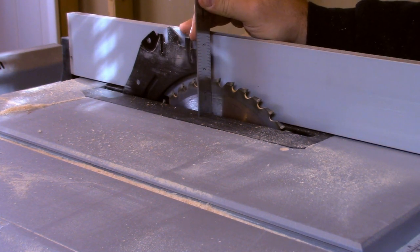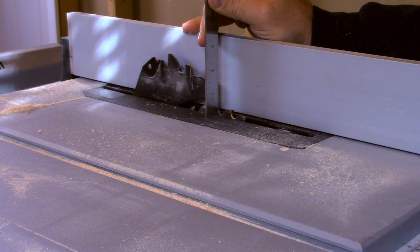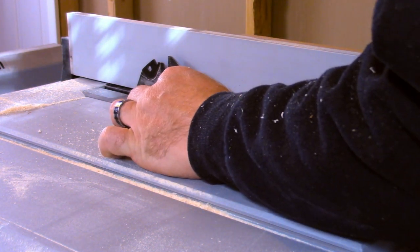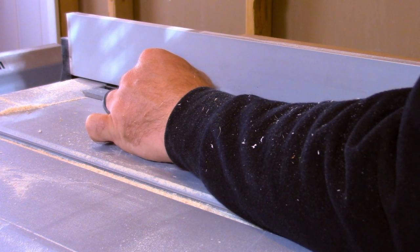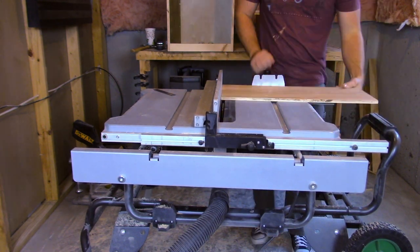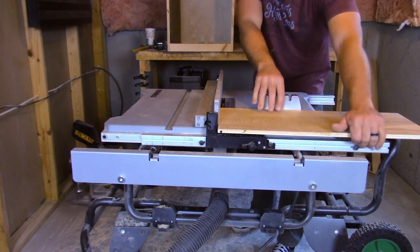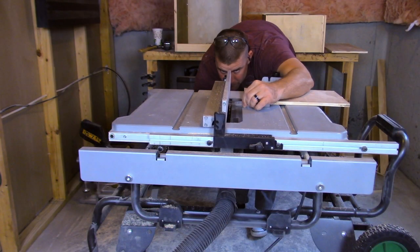I moved my table saw blade down to a quarter of an inch — this was the depth of the dado I was going to cut to receive the rabbet. I moved the fence over to a half-inch and started my first cut. Then I moved my fence over one-eighth of an inch, which is just the width of my blade, and made my second pass to complete the dado.